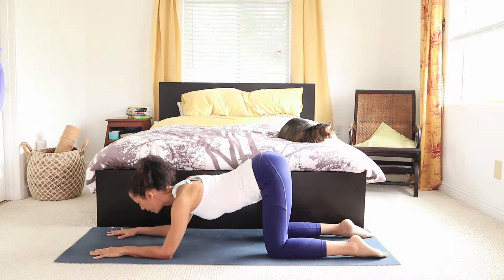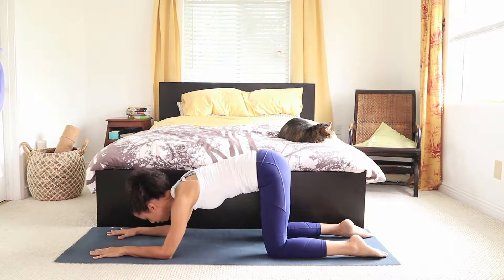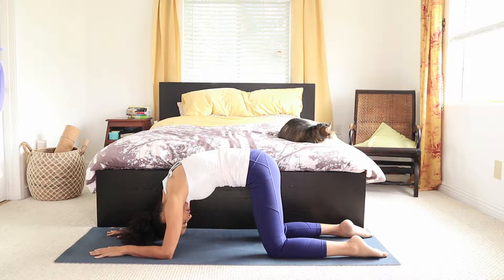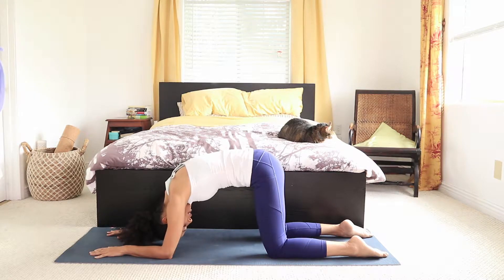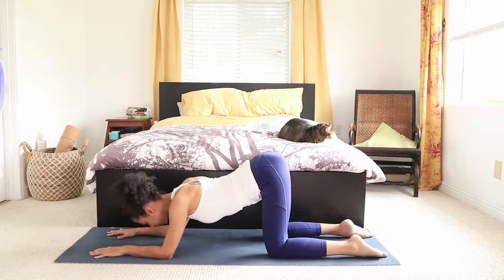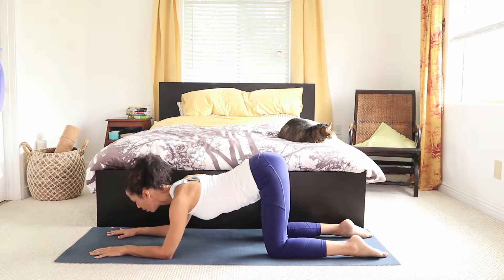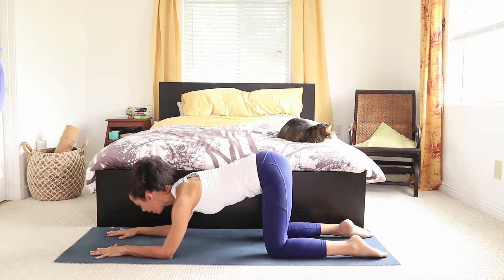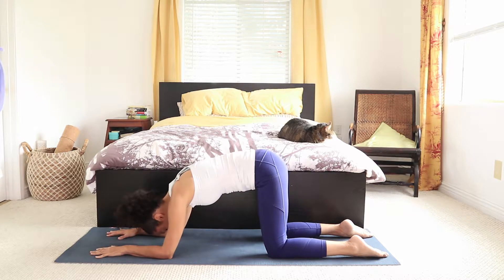And then we do the opposite. We tuck the tailbone under, we round the upper back, tuck the chin under. Let's do it one more time — releasing the tailbone, the lower back, releasing the chest forward, gaze towards the front of the mat. And then we tuck the tailbone under, tuck the chin under.